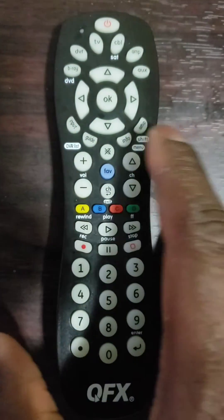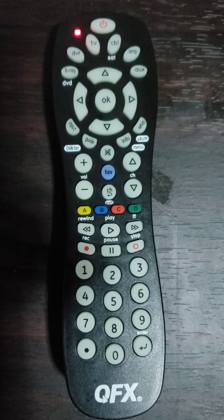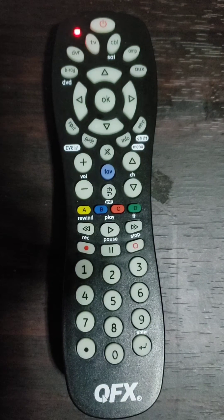Third step: point the remote control at the device, then press and hold the setup button until the LED indicator light shines — approximately 2 seconds — then release the button. The LED light will remain on.